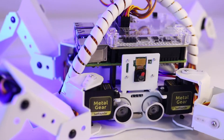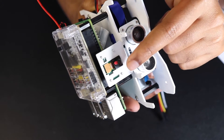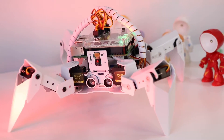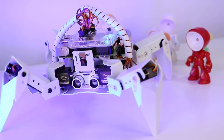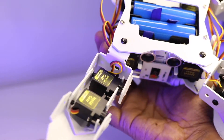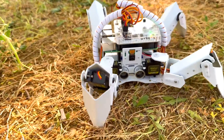Let's talk about the features. The Pi Crawler is packed with a lot of cool tech. First off, it comes equipped with a camera module that can perform color recognition, face detection, and a lot more — meaning you can create projects that interact with their environment in smart ways. It also has 12 metal gear servos, giving it the ability to walk, dance, and strike various poses.